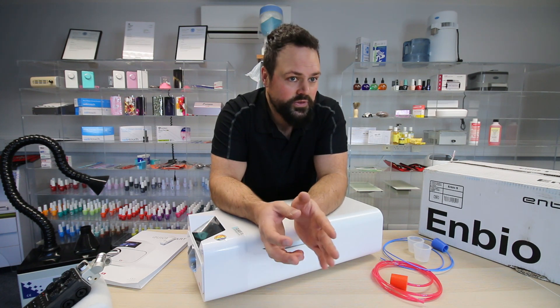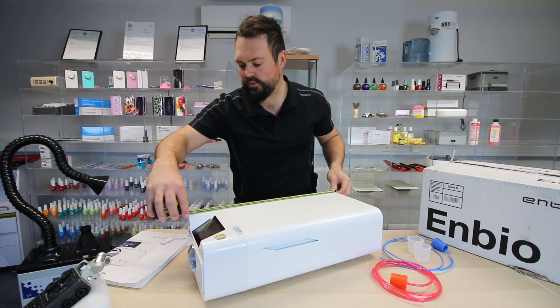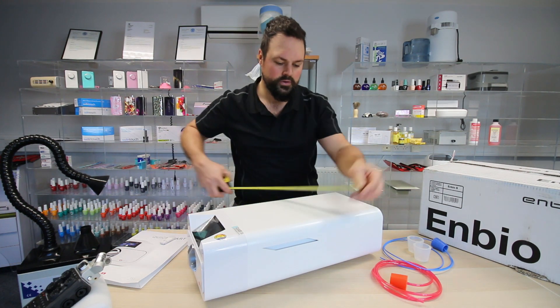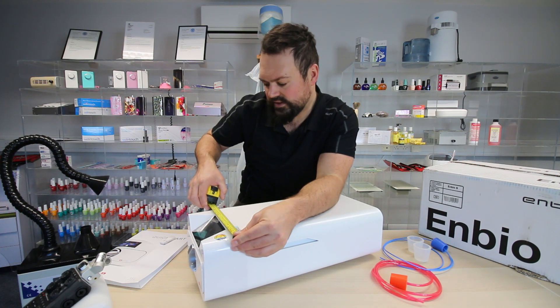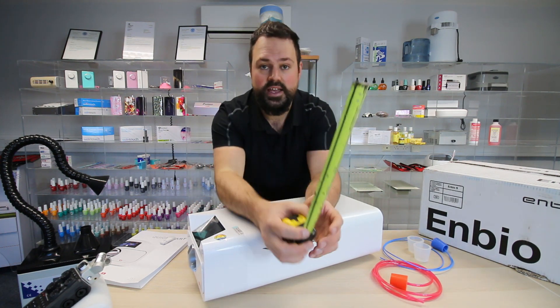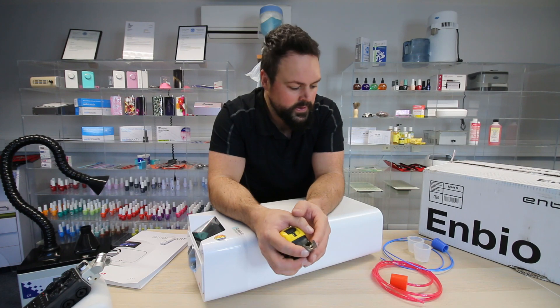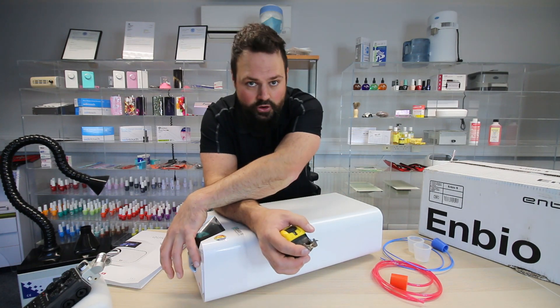In terms of the dimensions and size, the length of the unit is 55 centimetres long, 26 centimetres wide, and 16 centimetres high. So it's very compact. The only thing you've got to consider is the water container. We'll touch upon the size of the drawer in a minute.